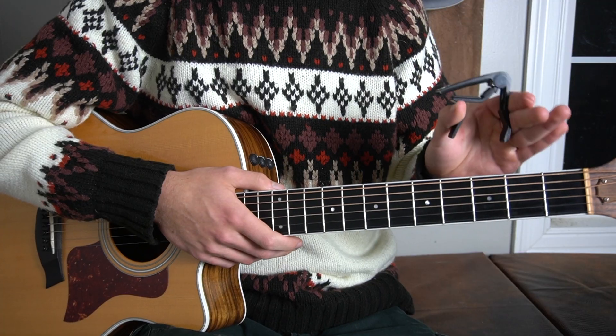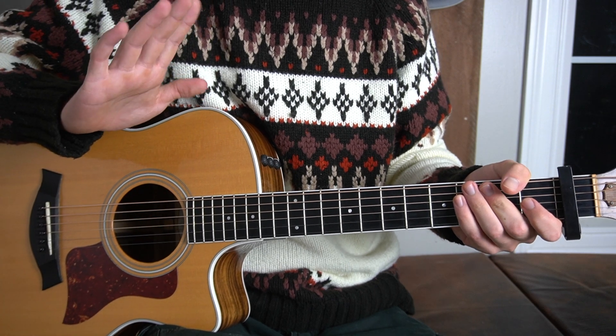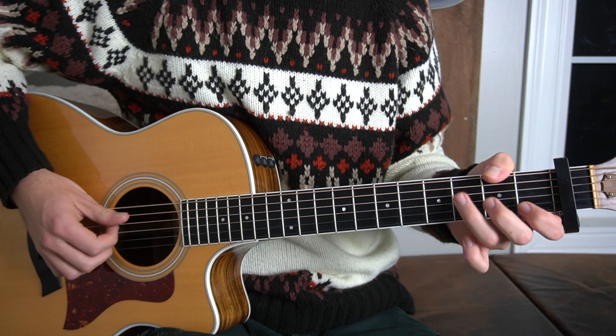You're watching Logan's Lessons. Our capo is going to be on the first fret. I'm going to show you the chord progression first, and then I'm going to show you what we're going to be doing with our right hand.